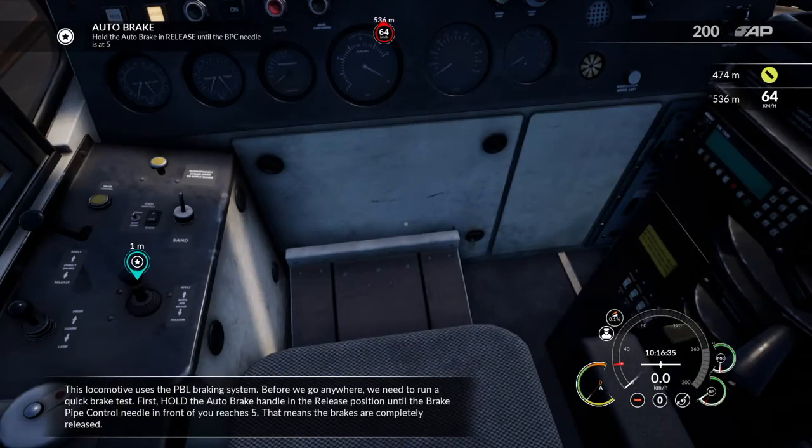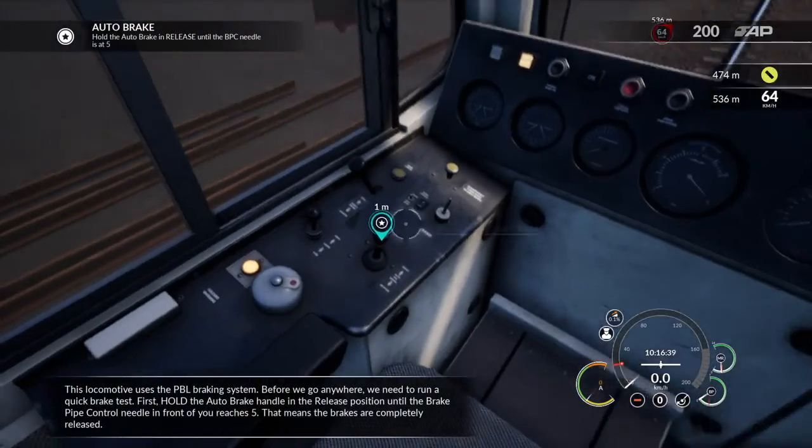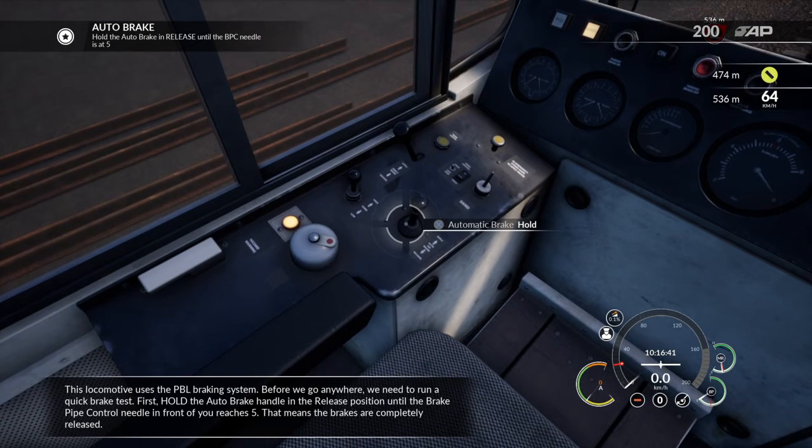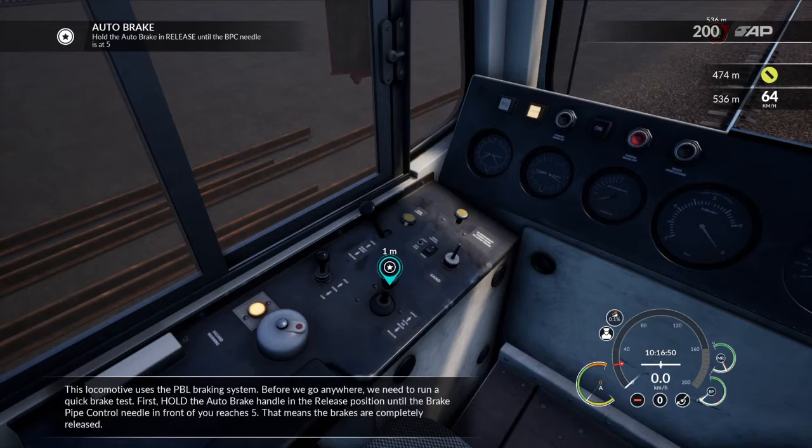This locomotive uses the PBL braking system. Before we go anywhere, we need to run a quick brake test. First, hold the auto-brake handle in the release position until the brake pipe control needle in front of you reaches five. That means the brakes are completely released.